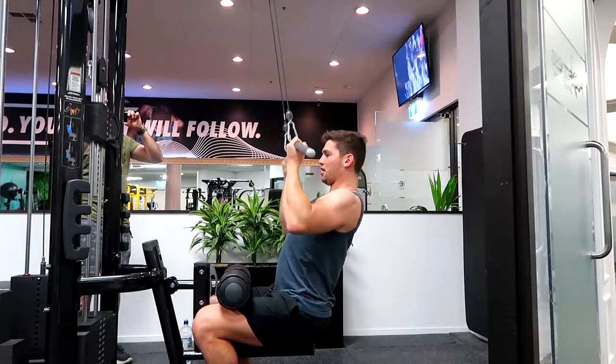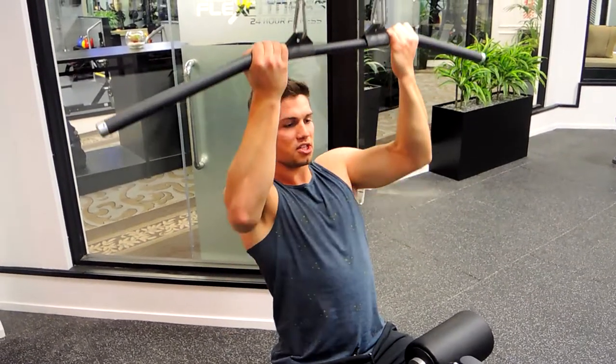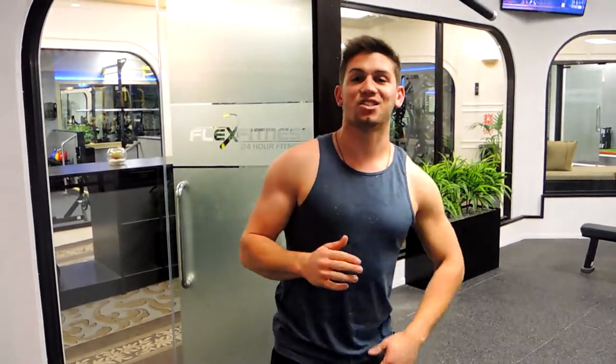Pull down into your chest and control the return back up, the entire time focusing on retracting those shoulder blades. That is the supinated pull-down.